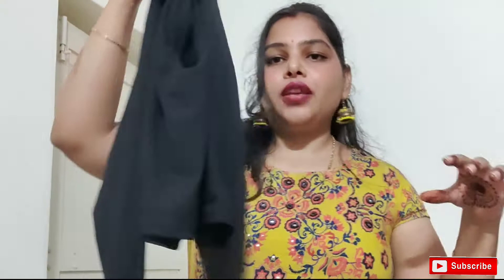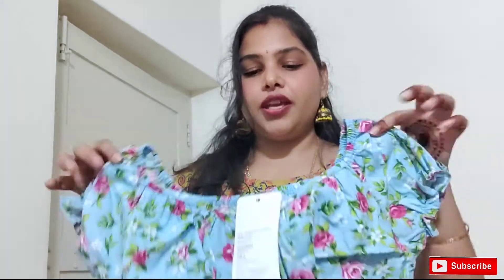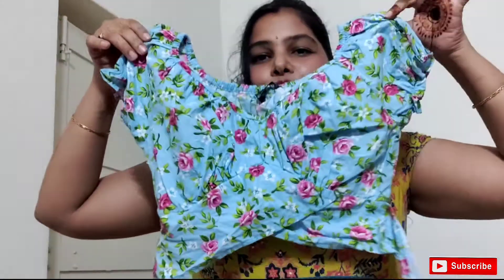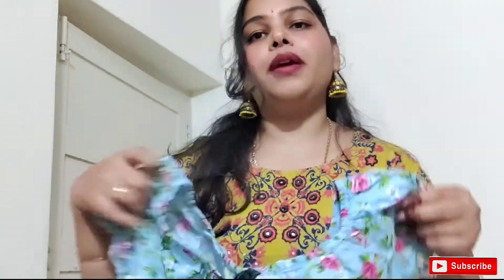This is the crop top and the blouse. This is the third product — a crop top. This brand is Elvento Premium.